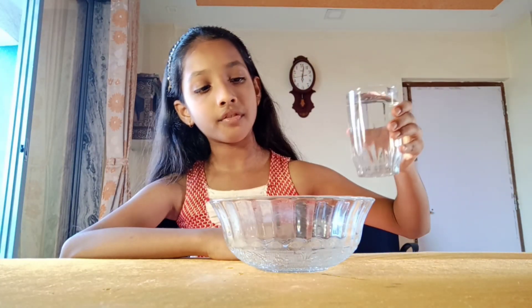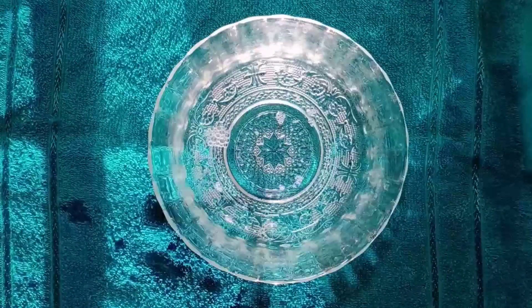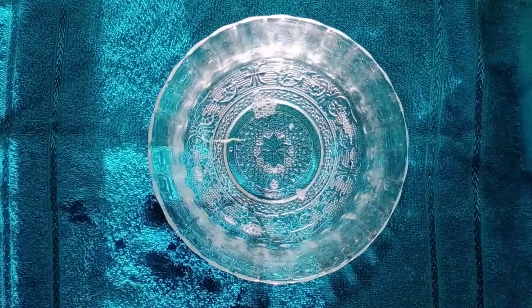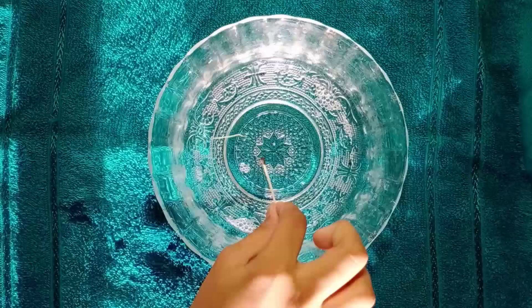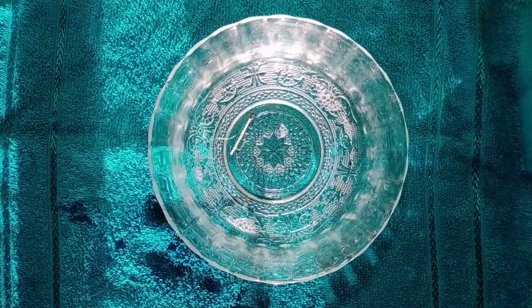First, take a bowl, put some water in the bowl, and then take a mastic and put it in the water like this. You can see the mastic is floating, not moving in the water. Then take an ear ball and hand wash.